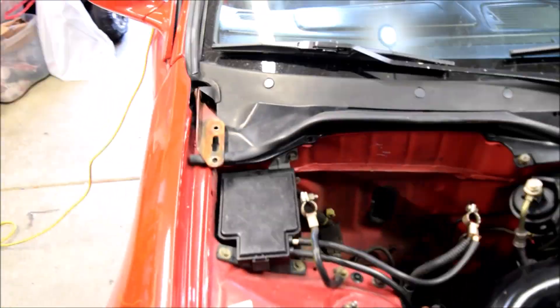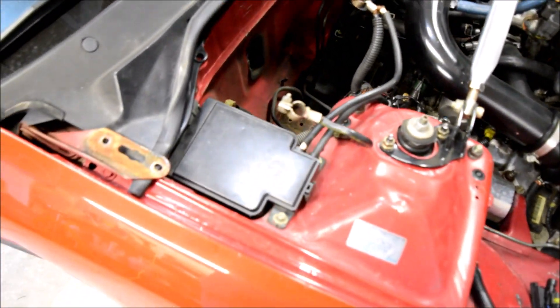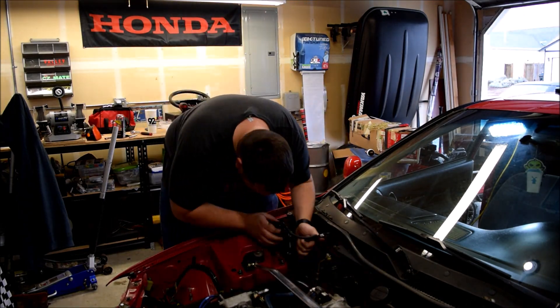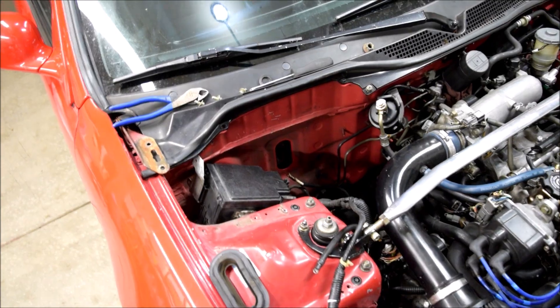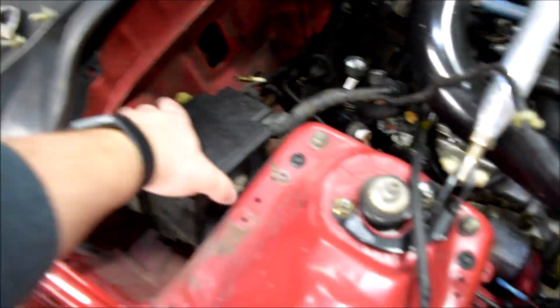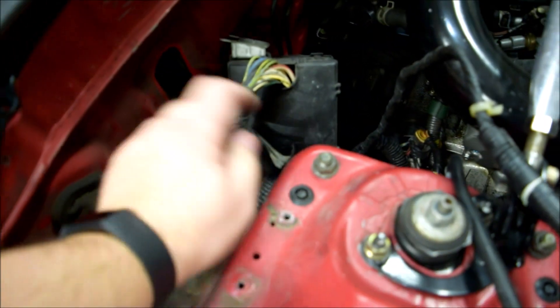We need to figure out how to take this off - looks like a couple bolts and then the harness plug right down here. Let's get this off and figure out a place to put it under the dash. Welcome back - it's been two weeks. On that last clip, I was just getting all these wires unhooked, headlight harness unhooked, and got the fuse box taken off.